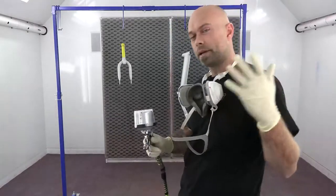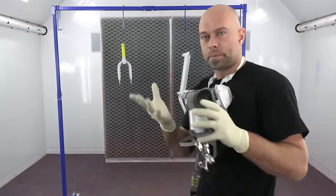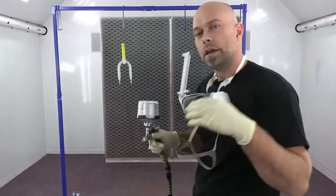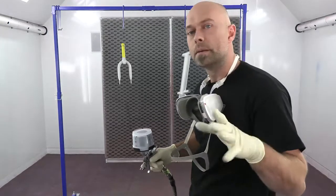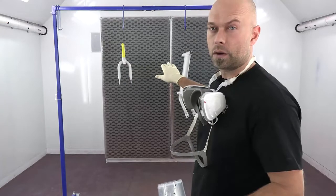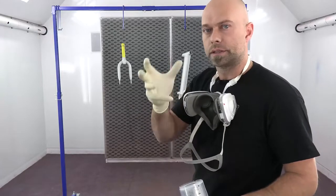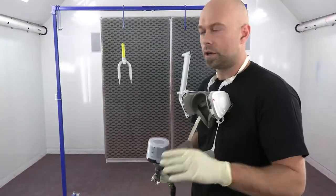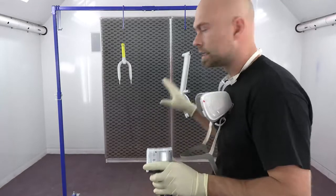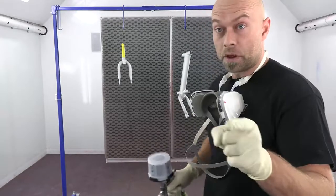The booth is running and I'm ready to spray. One thing I wanted to touch on: when I was handling the frame, I had bare hands all over it - and I don't recommend that. You don't want to be touching whatever you're painting with your bare hands, so try to minimize that as much as possible. I do have gloves on now. I wiped it down with a mild wax and grease remover, just a simple pre-clean, to make sure there are no handprints or oils left over. Keep that in mind between every coat.